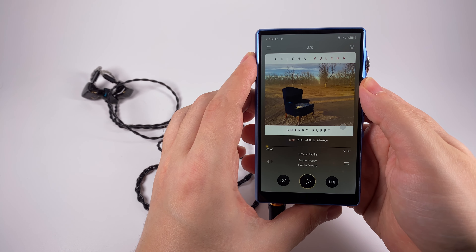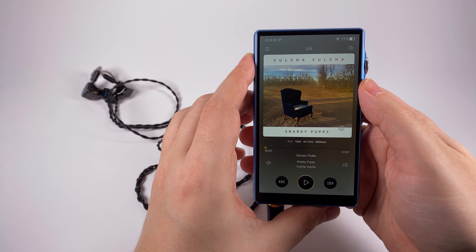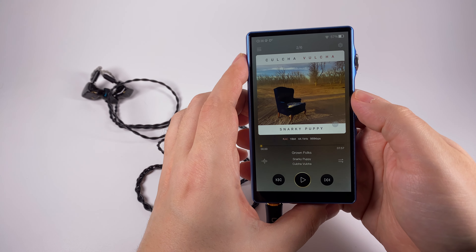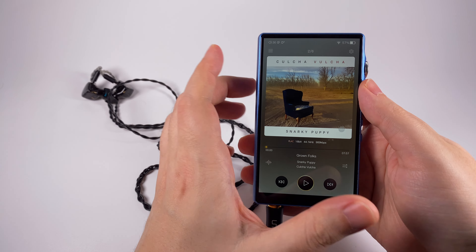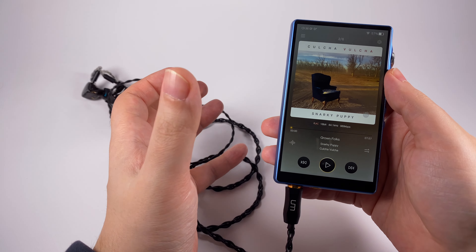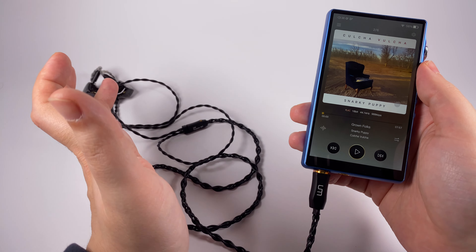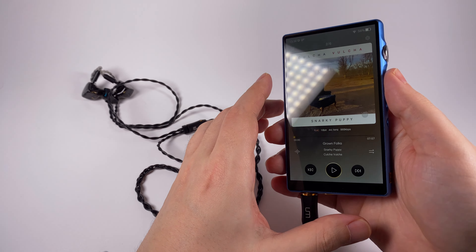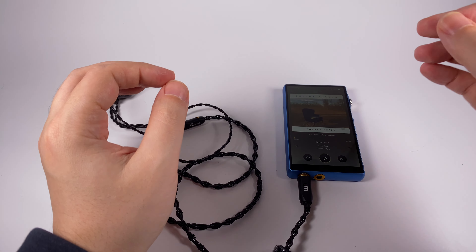The second low-frequency example is Snarky Puppy's 'Grown Folks' — I need to buy more of their albums. This track has a lot of interesting bass, nicely recorded, and is really well-represented with a good amount of nuances and details.